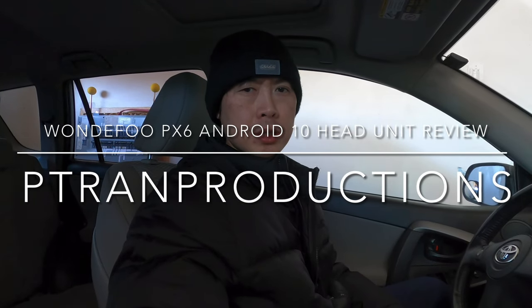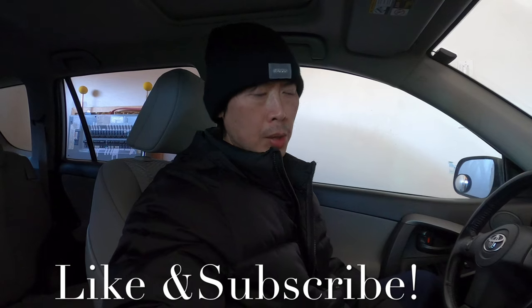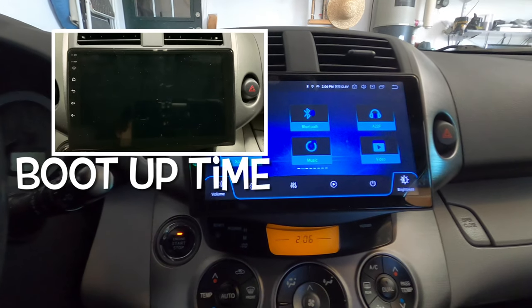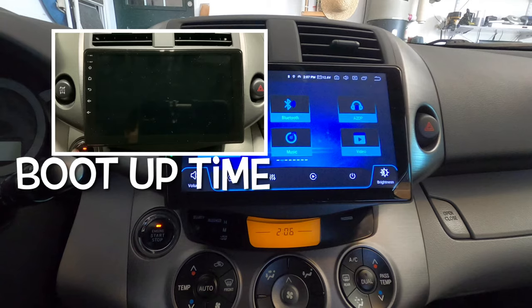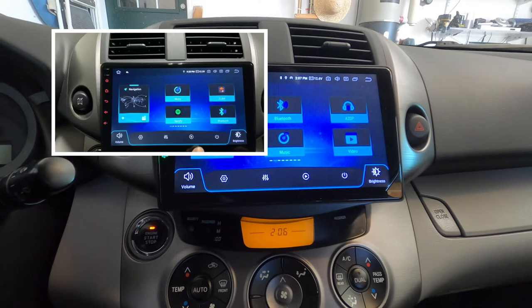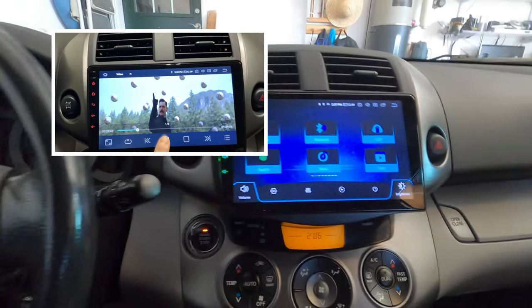Hello folks, welcome to P-Train Productions. Today's video I'm going to be doing an in-depth review of my Android head unit that I installed on my 2009 RAV4 three weeks ago. So I've been using it for three weeks now, and it's time to get a more detailed review of this radio. This is my Android 10.0 head unit from 1DFOO, installed three weeks ago, and it's been running good so far.